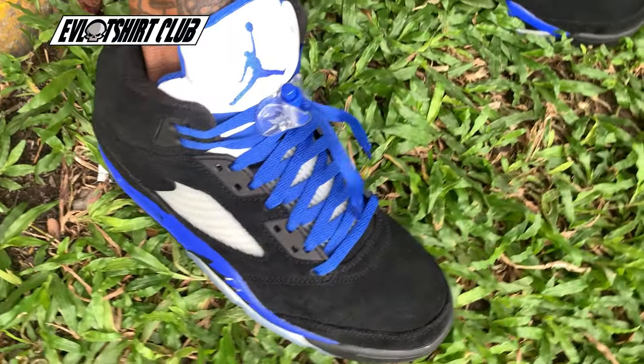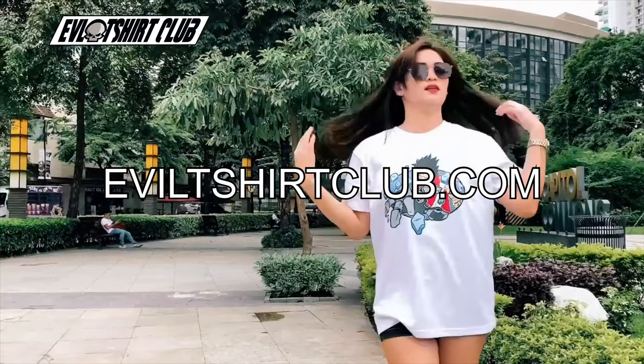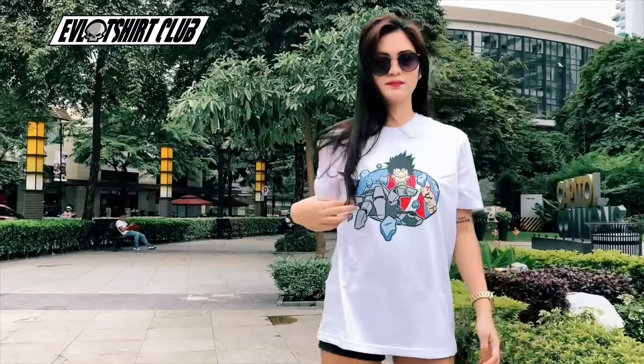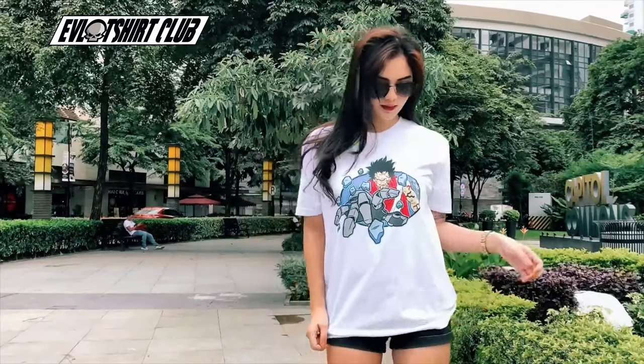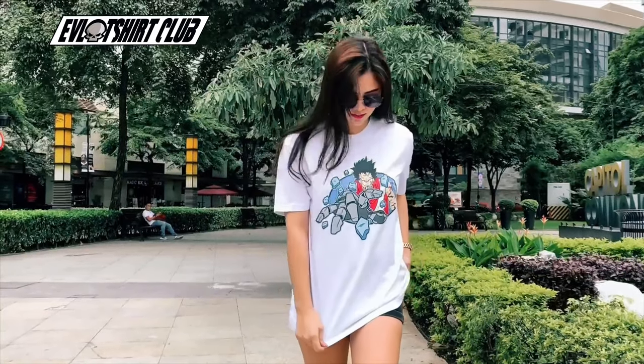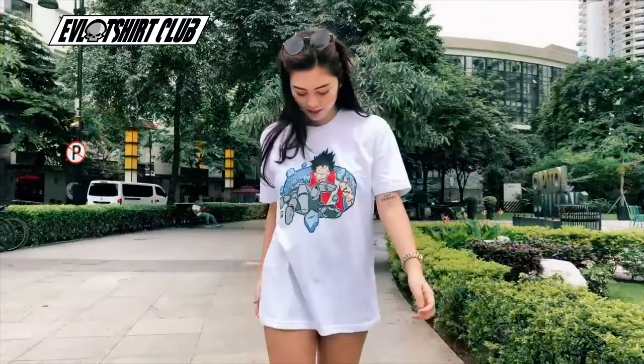Today I'm wearing my racer blue J5s. I really dislike this sneaker, but I don't ever wear it — so there you go. And as always, EvilTShirtClub.com for the rarest, illest, most villainous t-shirts ever. If you go to EvilTShirtClub right now, this shirt is readily available — it's called Destructive.